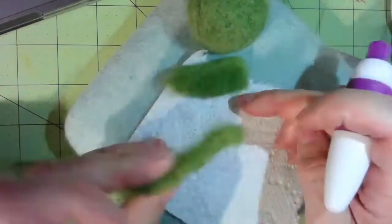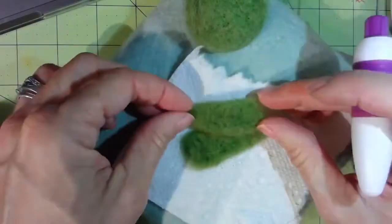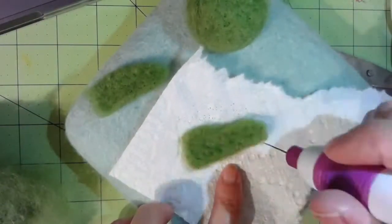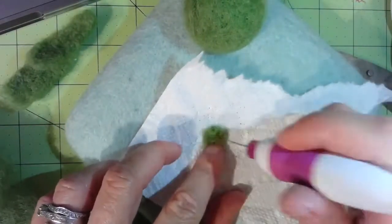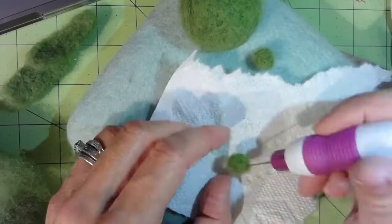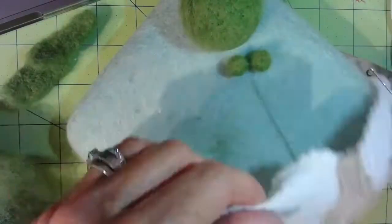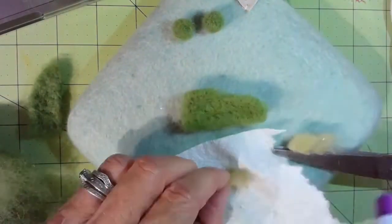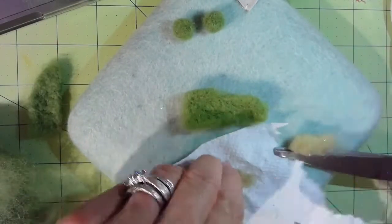You just keep stabbing it. There are some tools that have multiple needles in them — I couldn't get mine to work correctly, but you could probably cut down on stabbing time with one of those. I just went back to the single needle. The smaller balls for the hands don't have any styrofoam in them — it's just a big chunk of wool and you just stab and form it until you get it the way you want. This was a really easy project to start because all the shapes were pretty basic and didn't require a lot of talent.